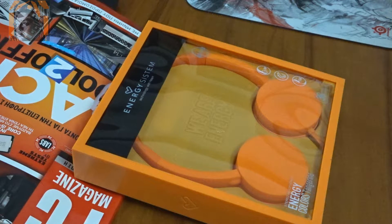Hello everybody. Welcome to another unboxing, this time from Energy Sistem.